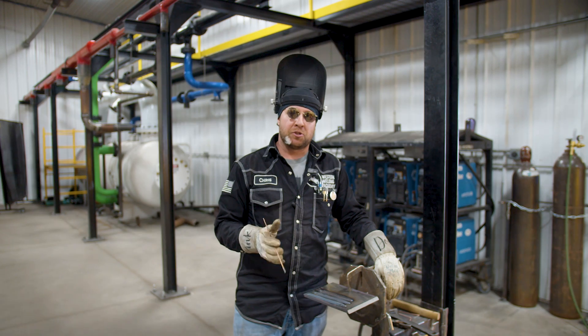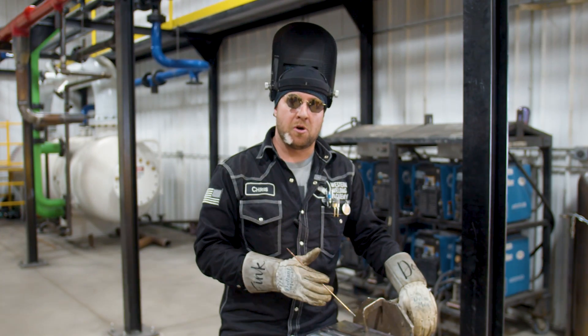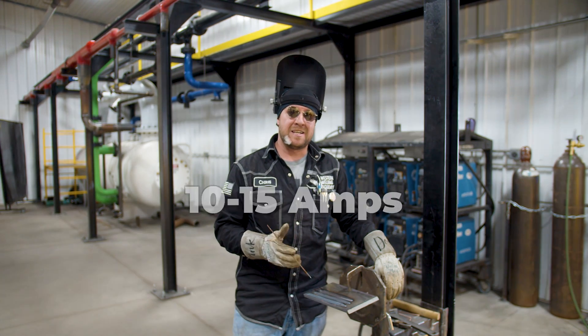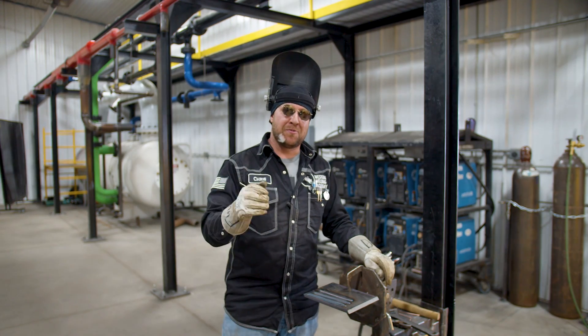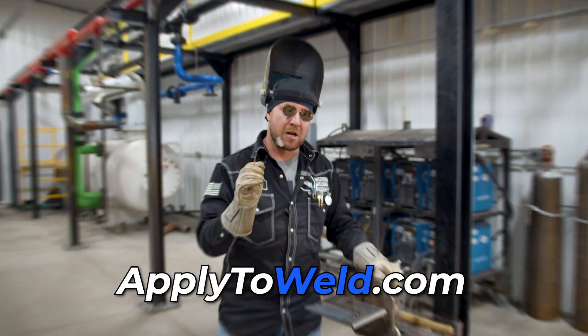If you cannot comfortably increase your travel speed to match the puddle — whether it's too hot or too cold — you need to adjust your amperage roughly 10 to 15 amps to accommodate the speed you're moving at. If you do want to learn the proper way to TIG weld, come to Western Welding Academy and I'll show you the way.